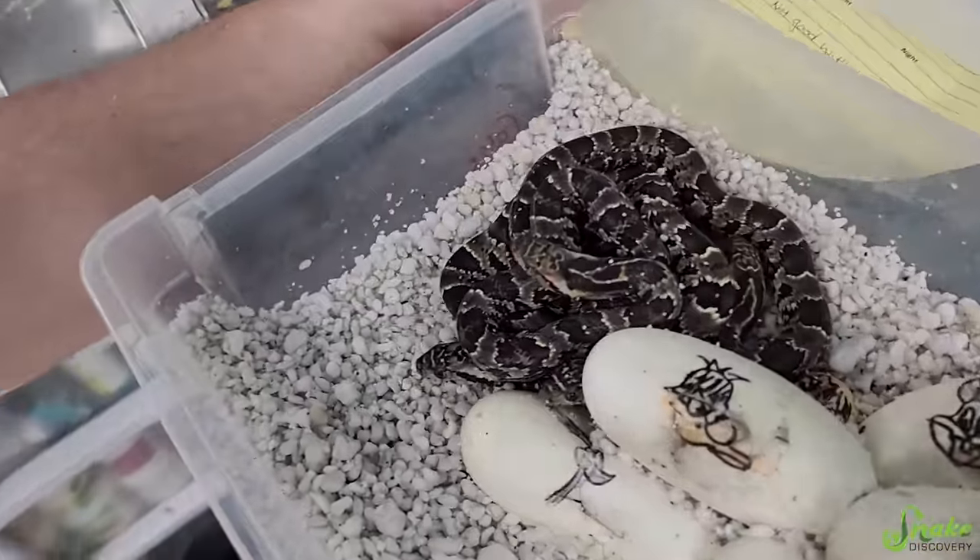You're a breeder now, my goodness! Thank you guys for watching — I hope you enjoyed baby false water cobras as much as we do. Thank you, Patreon backers, for your amazing support. And I'm going to go play with the babies some more. Can you find the brown anole? Good luck!